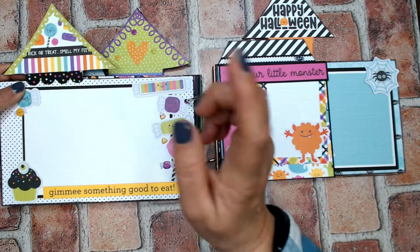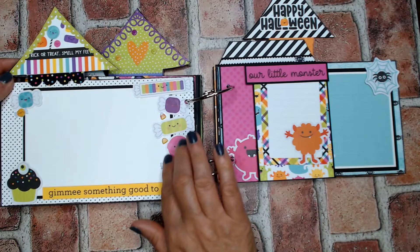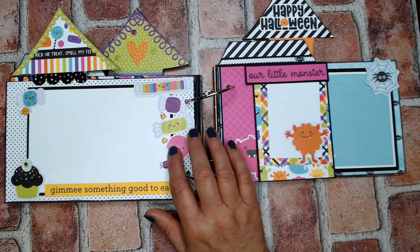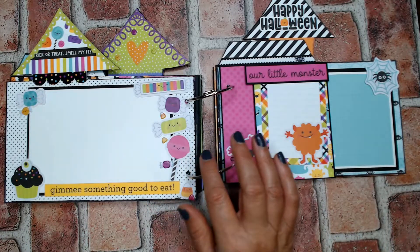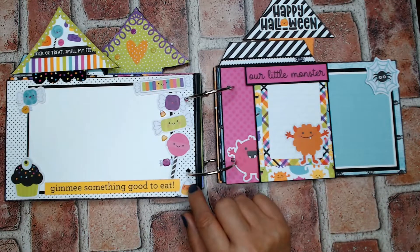And then more candy. This was from the border strip — I just cut it all and put it on this triangle piece. That says 'trick or treat, smell my feet' and then 'give me something good to eat' on the bottom. These were parts of the odds and ends with some puffy stickers added in.